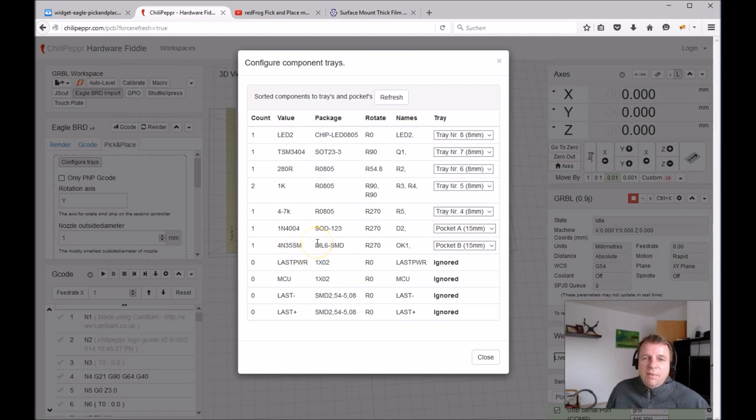Components sorted to pockets must be placed manually — for example, a diode and a large optocoupler for an isolated MOSFET driver. We also have pads here that are ignored because we don't have components for them — they are mostly soldering pads. You can configure which pads are ignored using a parameter.